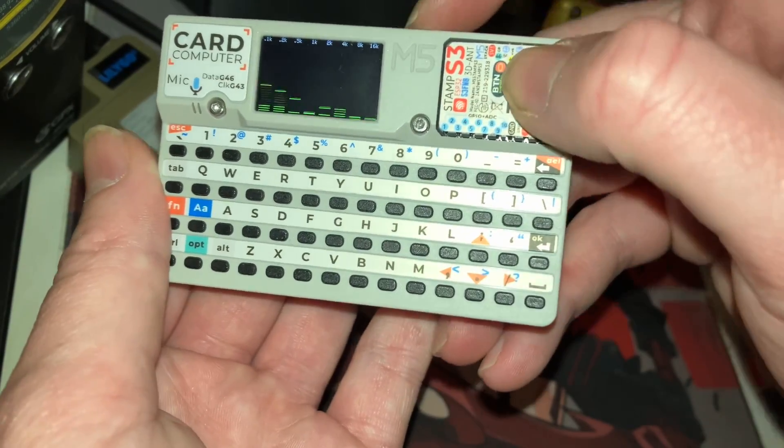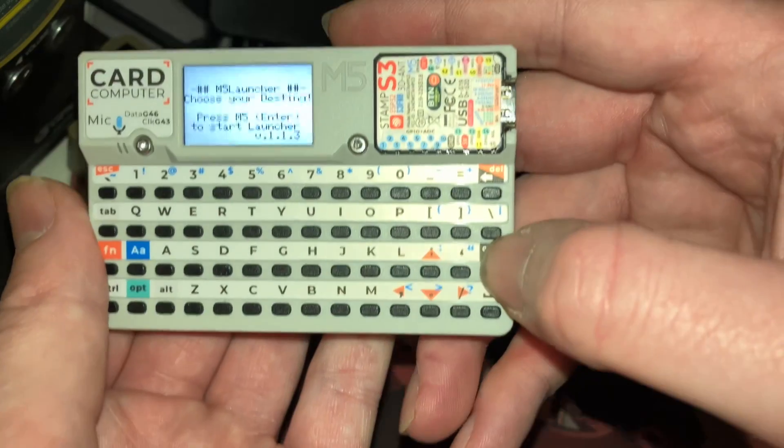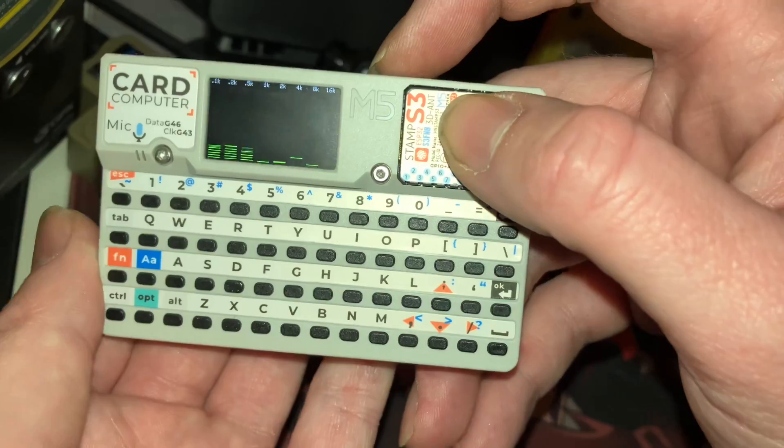So when you're done with this, let's say you turn it off and turn it back on. If you don't hit enter, it's going to automatically load back into whatever that last firmware you had loaded was.